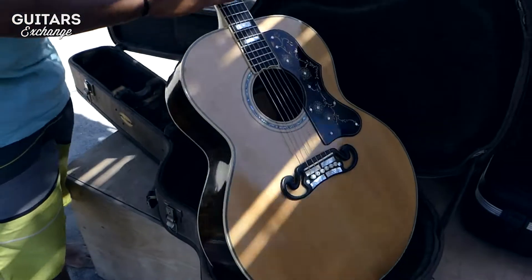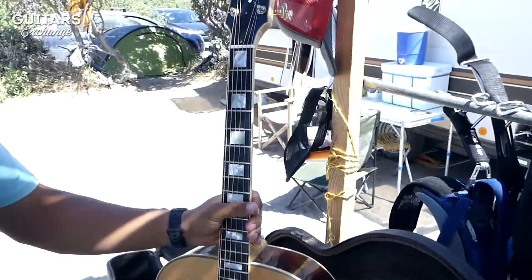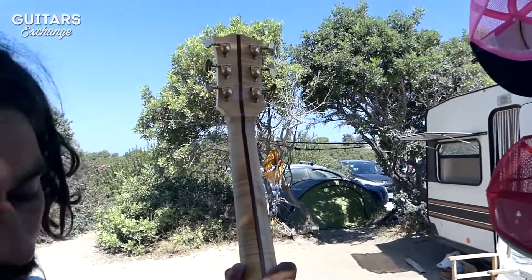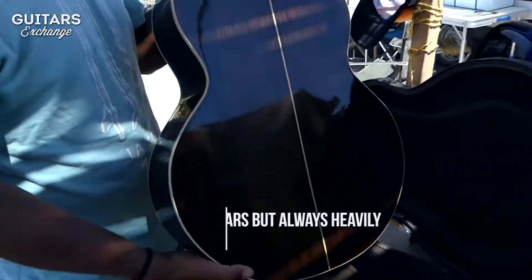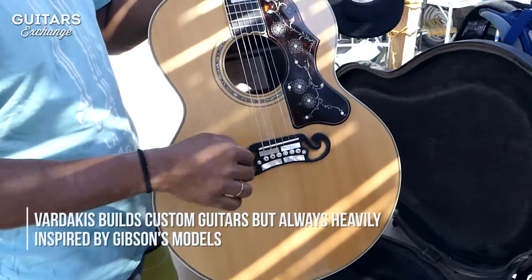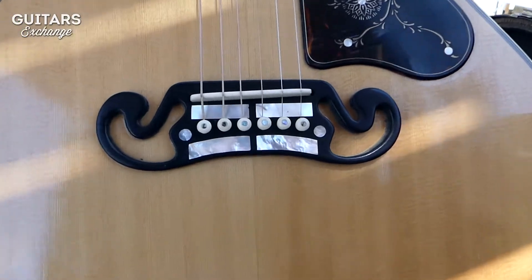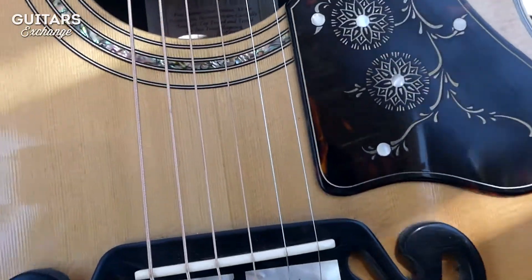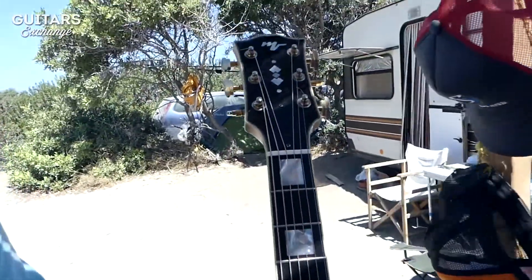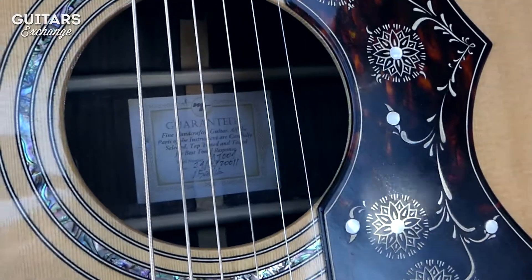This guitar is more or less the first one I built — a replica of the Gibson J200 but with Indian Rosewood back and sides, Sitka Spruce top with Sitka bracing, the famous Moustache Bridge, and custom pickguards. You can see it was built in 2011.